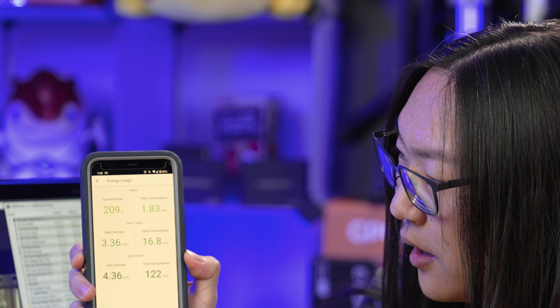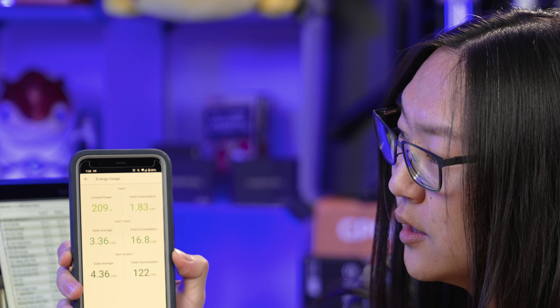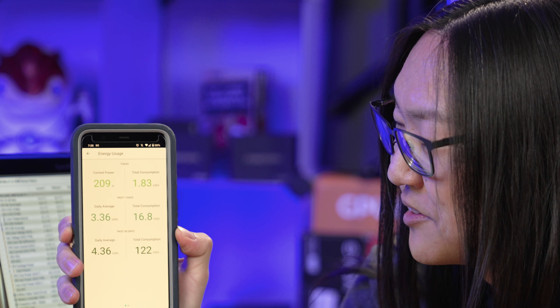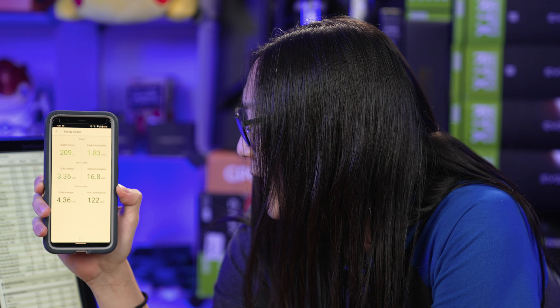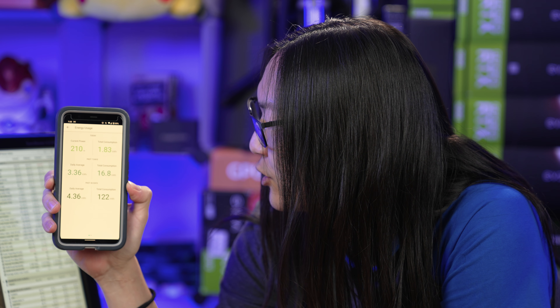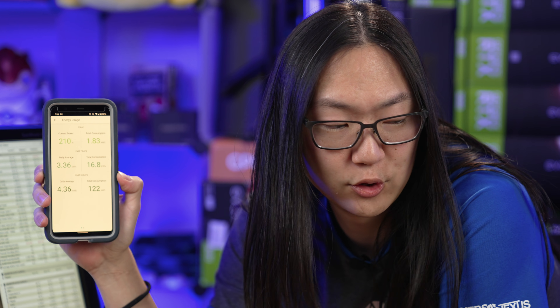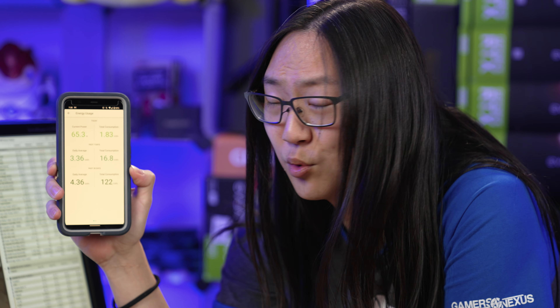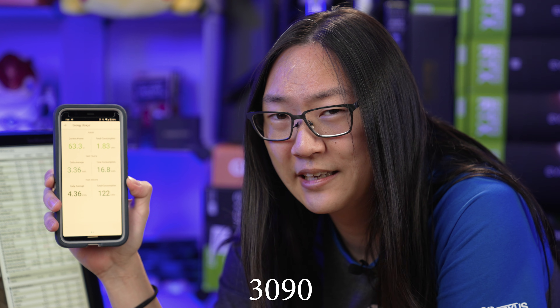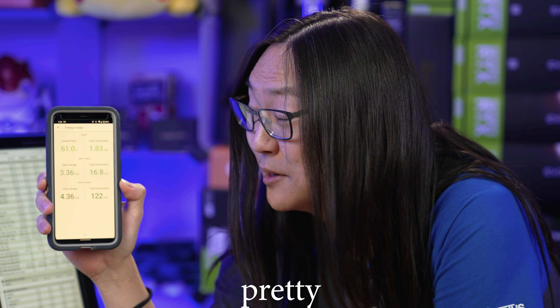That way we can monitor our hot box temperatures. This is a live view of the power usage of the computer. We're drawing about 210 watts on Cinebench. And this is running all 32 cores and we're currently around 80 degrees or so. It's only drawing about 210 watts, which is pretty efficient for a 32-thread 3950X — that's pretty dang good.